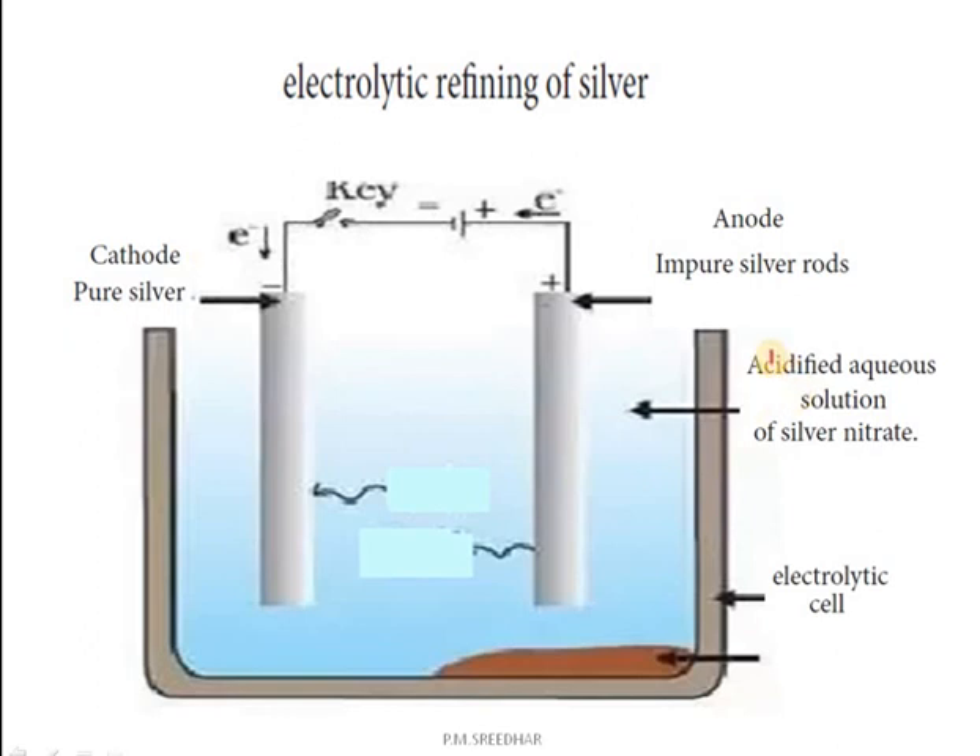The electrolyte used for this purification is an acidified aqueous solution of silver nitrate. The acid used is nitric acid — a little amount of nitric acid is added to the aqueous solution of silver nitrate. This solution is placed in the electrolytic cell. When you apply the key, electric current passes through the electrodes.